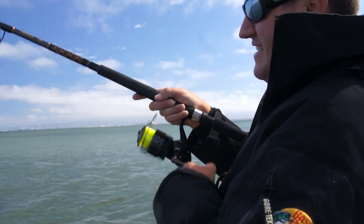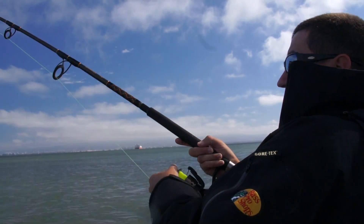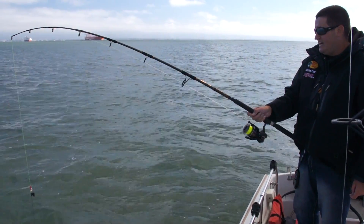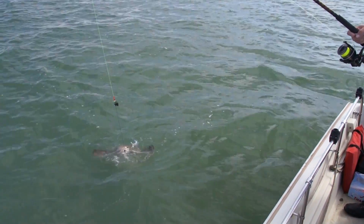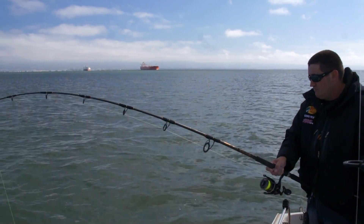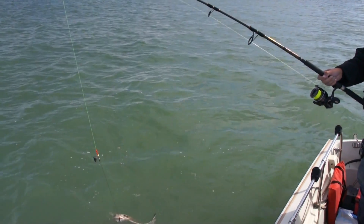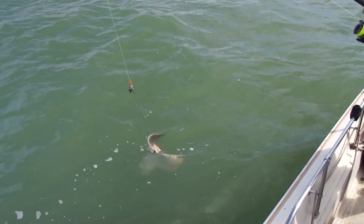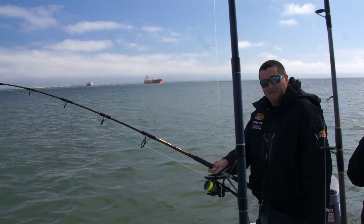That drag right there is set to about 25, 30 pounds — I'm going to have to tighten up before he strips me. Turns out Ray Ray jumped into the current and decided to smoke me for fun. That's why we call him Mud Marlin, folks. This little ray right here is probably not all of 10, maybe 12 pounds, smoking this full-sized setup. We call the little guys Ray Ray — that right there, that's Ray Ray.